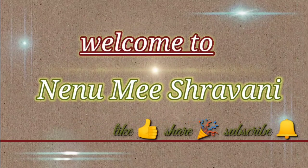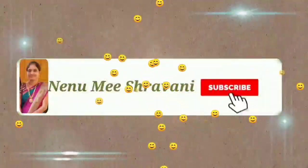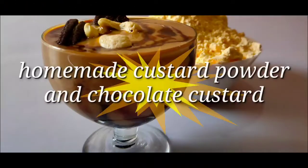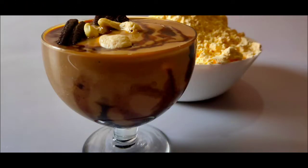Hi everyone, welcome to Ninimish Ravani. Please subscribe and hit the bell button. In this channel, we will prepare the homemade custard powder and chocolate custard recipes.